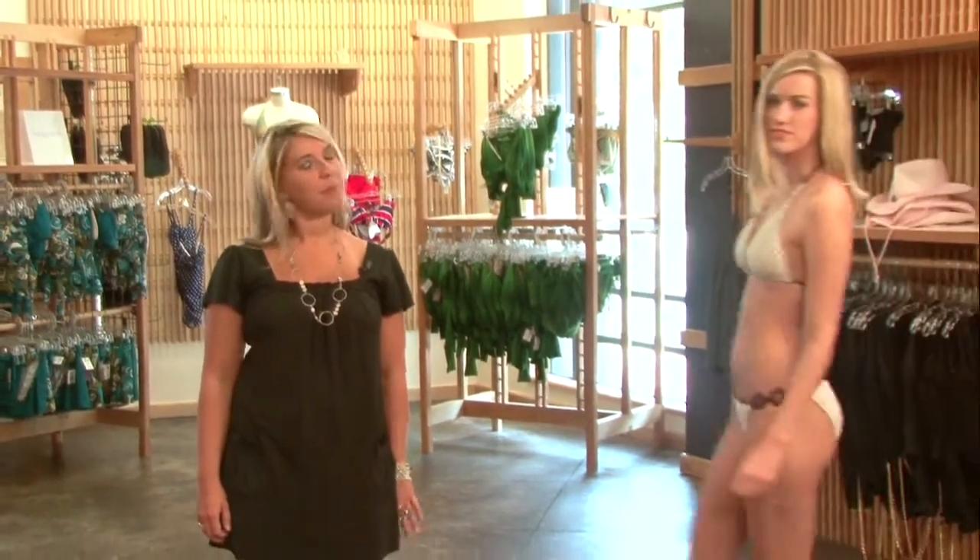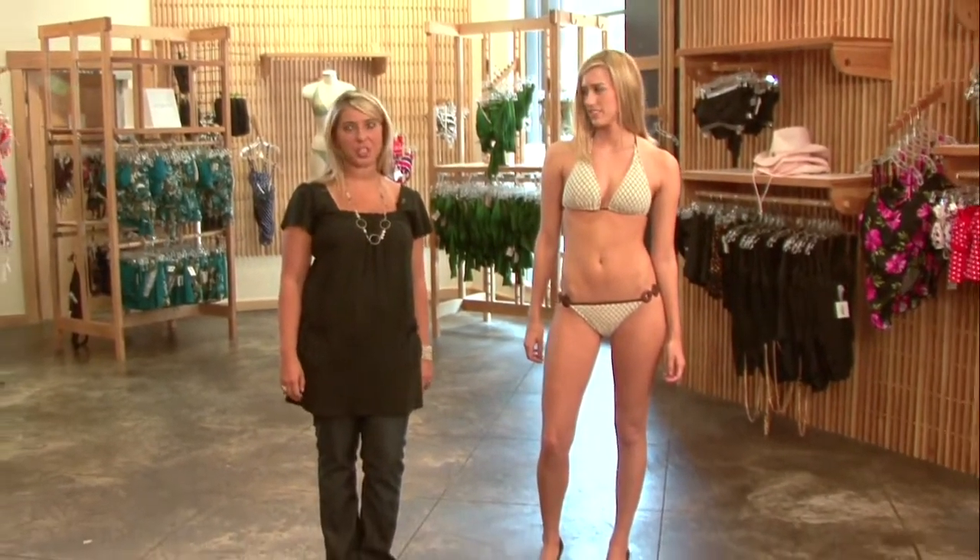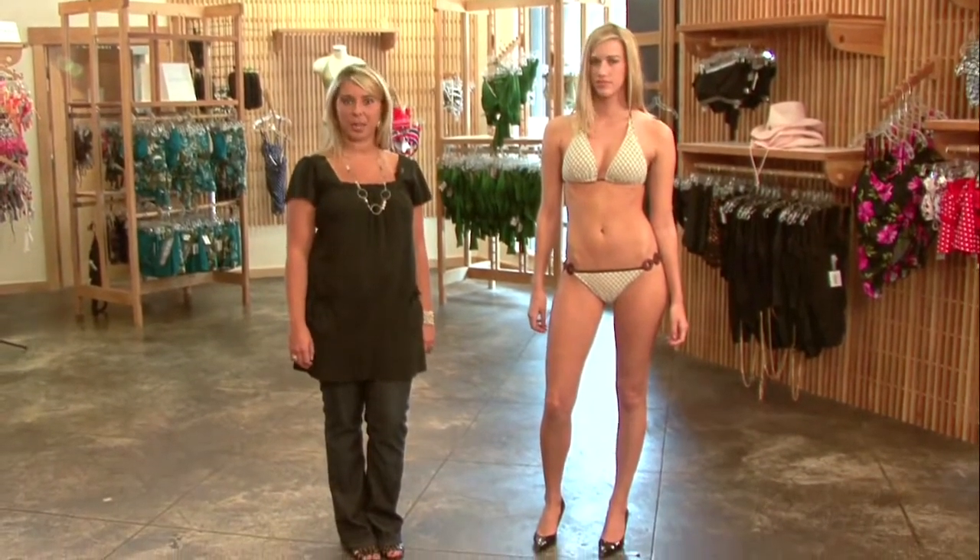Right now we have Mara to help us find the perfect swimsuit for a woman with an average figure. Mara really doesn't have any body issues, but just like any woman, there's always something that she'd like to camouflage and something she'd like to play up.